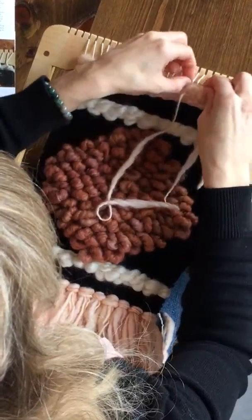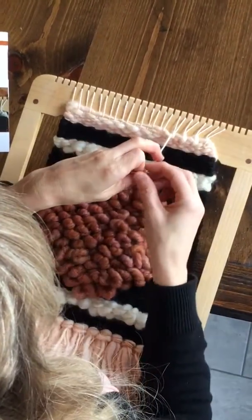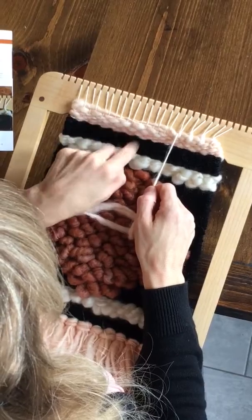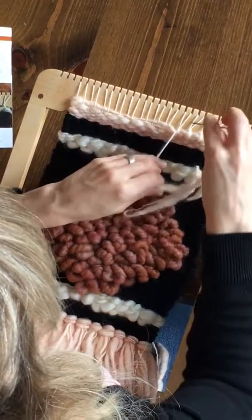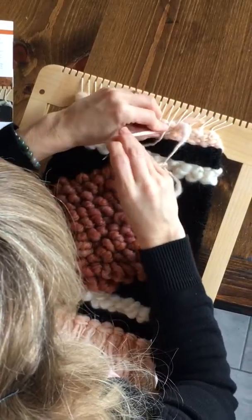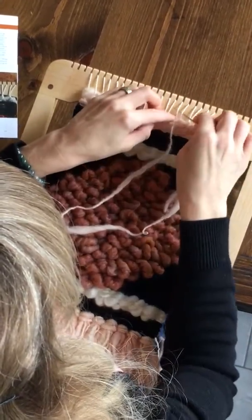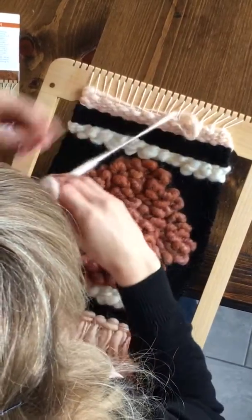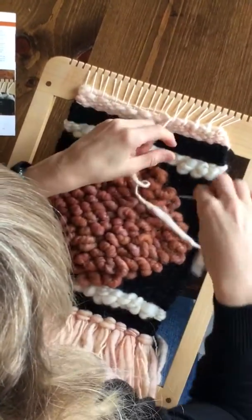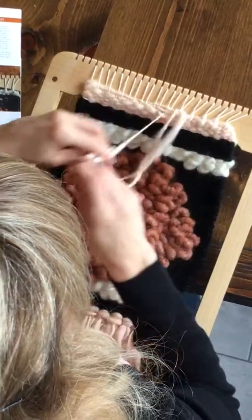The hem stitch finish gives a nice tidy top to your weaving and prevents these rows from floating up when you hang it on your dowel. I'm using a rather thick yarn here — it works best if you use a medium to lightweight yarn.